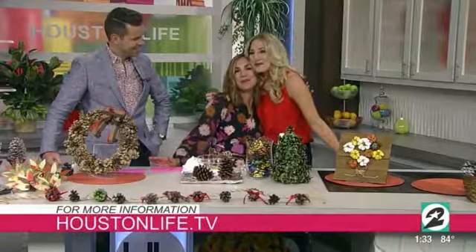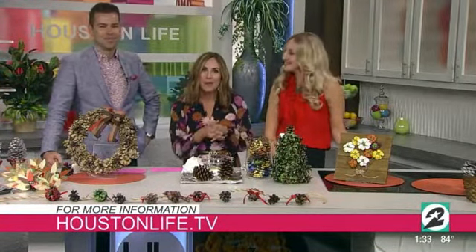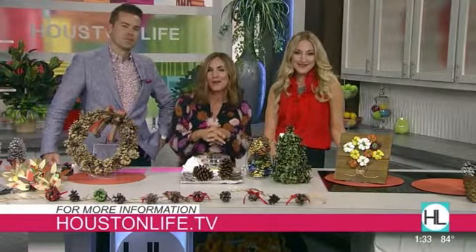Thank you, Jane. Thanks so much for coming in. To keep up with Jane and for more information on all of these DIY ideas, visit the Scene on Houston Life section of our website.